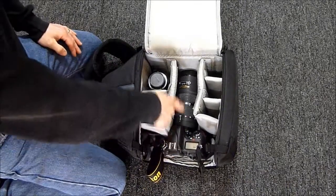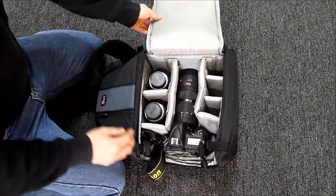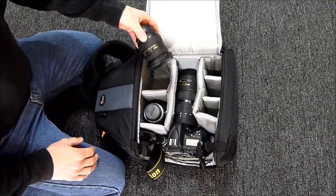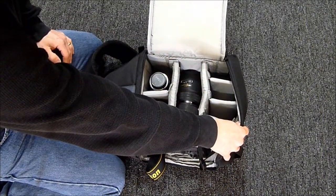This is a D600 with an 80 to 200 lens attached that fits easily in there, and when I flip this down, that's no problem. Even with that sitting there, I have easily enough room — here's a medium lens, there's a wide angle lens, no problem — and I still have three more areas here that I could easily fit flashes, other lenses, or other gear.